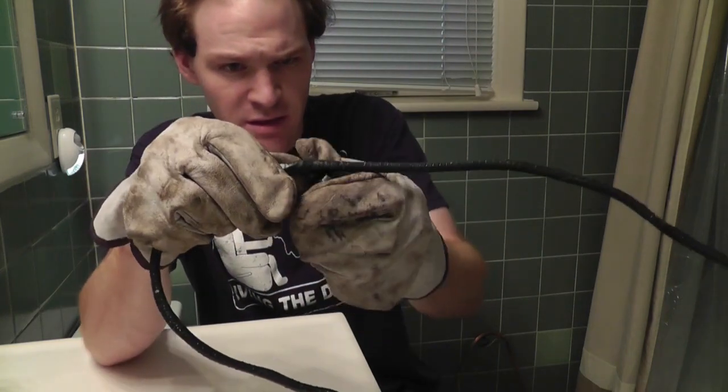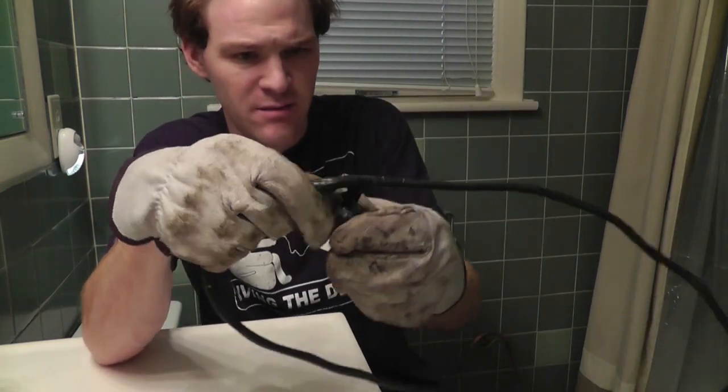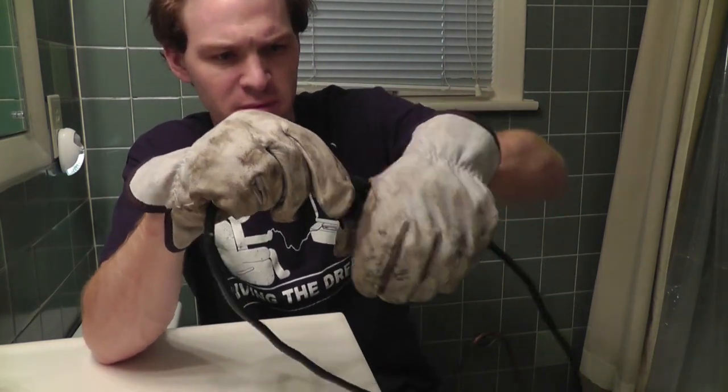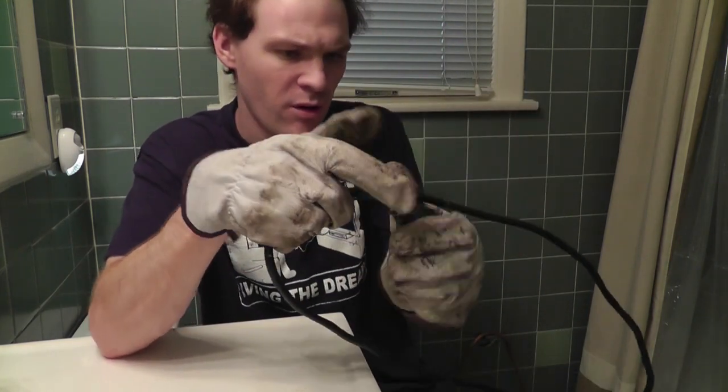Alright, so we just... this one's nasty, this thing is so sticky. Basically I just unwrap the tape and roll it up onto my ball.